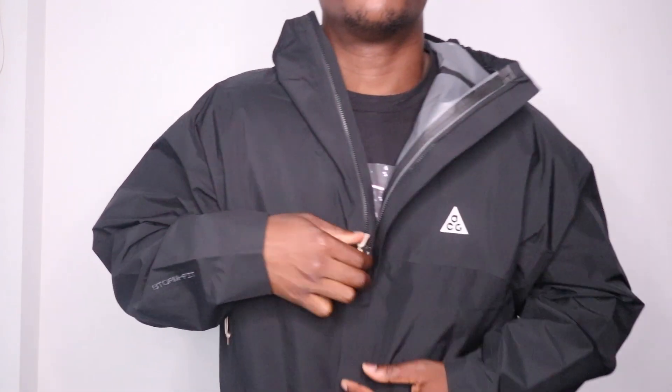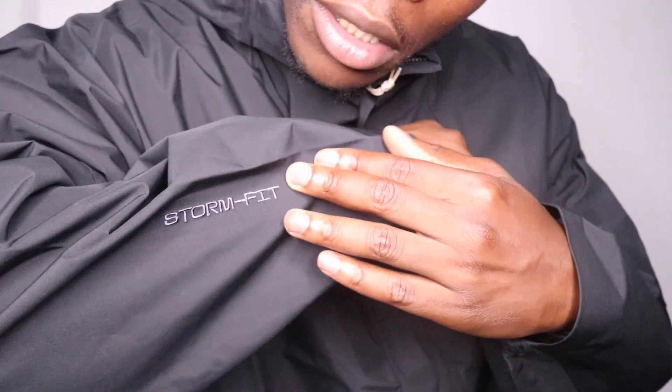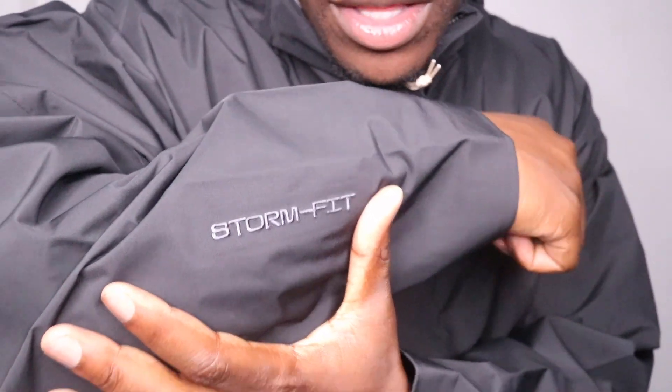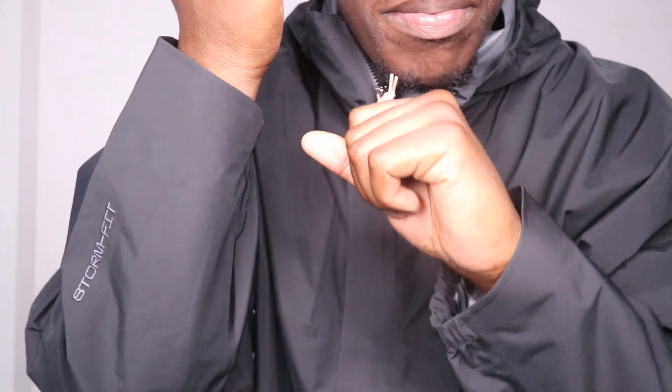It's definitely very flimsy though, very light. I wouldn't rely on this to be a jacket that's going to keep you warm — it's more just like a protective shell. We've got 'Stormfit' embroidered onto the right sleeve, though there's nothing on the left sleeve. The cuffs are partly elasticated, as you can see, and it's definitely very loose.